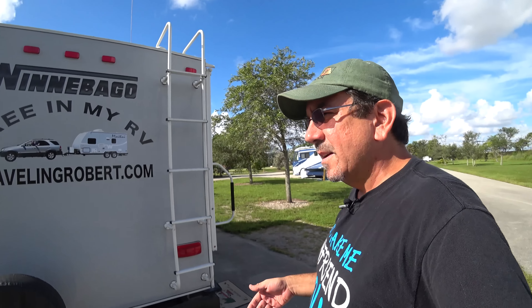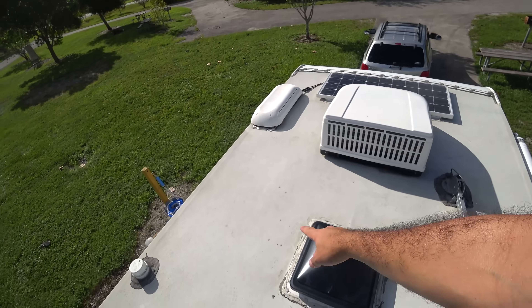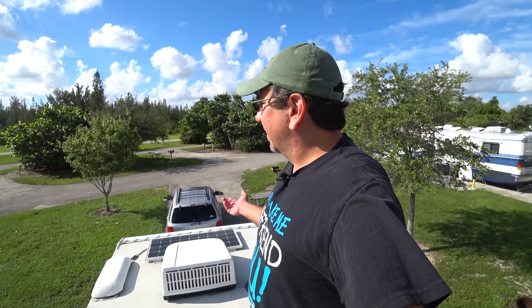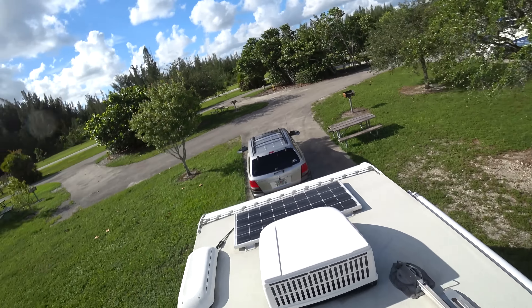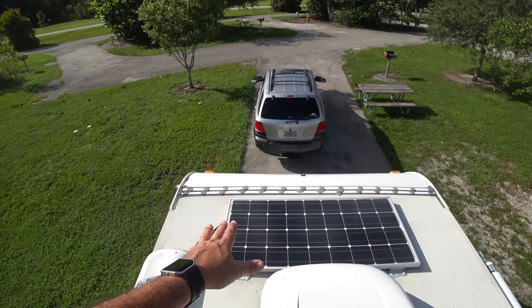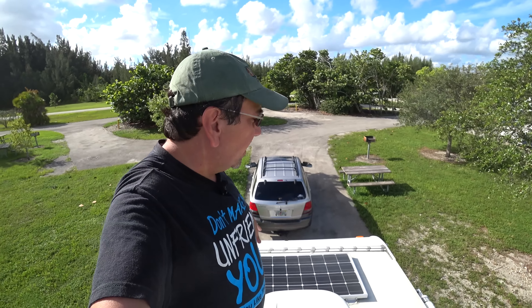Here's the back of the trailer. I have some stickers — my own branding sticker and stickers for some other YouTube channels I follow. Here's our spare tire, and that's a hitch I installed for a bike rack, until I realized you're not supposed to put much weight on this bumper unless you reinforce it. I plan to reinforce it in the future so we can put some stuff up there.